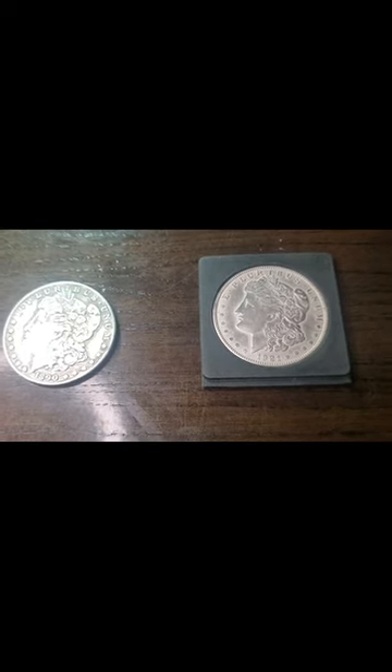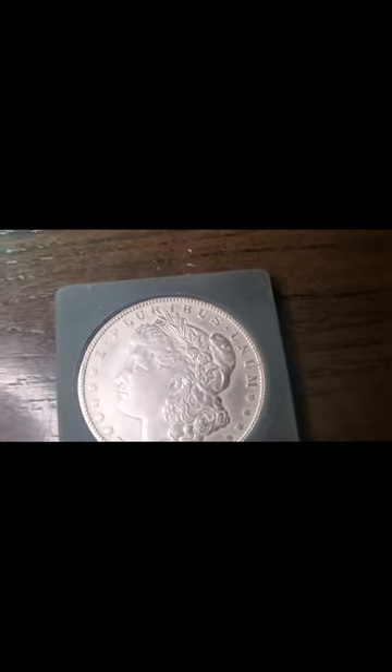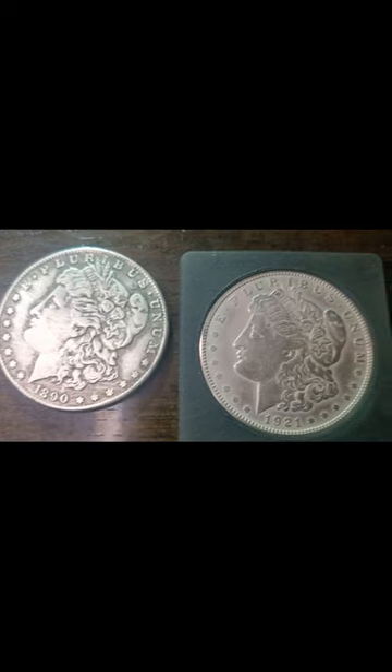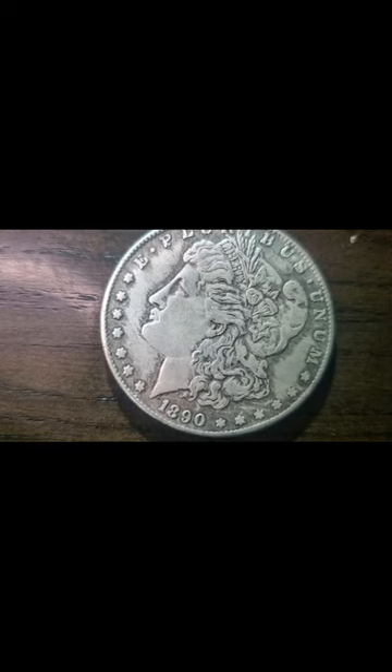Hello, YouTube fam! As you can see, we've got two Morgan silver dollars right here — one from 1890 and one from 1921. This is a side-by-side comparison. One of these is actual real silver — guess which one — compared to one that is a replica. We're going to wash the replica with hot water and dish soap and see what happens. I will not be washing that 1921, because that one is an actual real Morgan silver dollar.